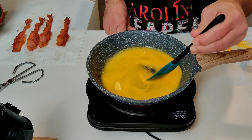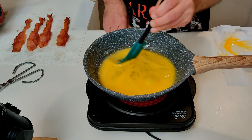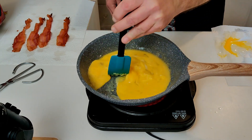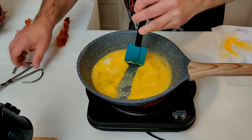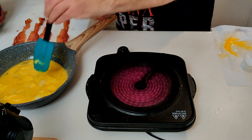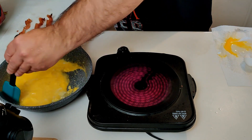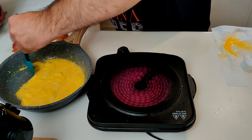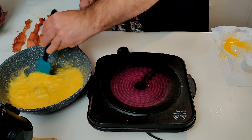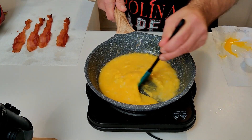You definitely want to keep this process going until it starts firming a little bit, and then we're going to remove it from the heat. It's definitely starting to firm now. Once it's firming, go ahead and remove it from the heat and keep stirring — because the pan's got a nice warmth to it and the eggs, believe it or not, are still cooking even off the burner.